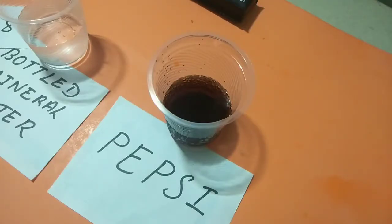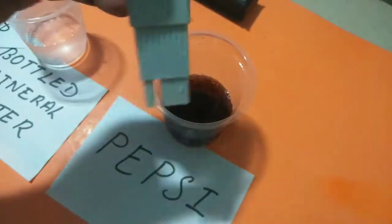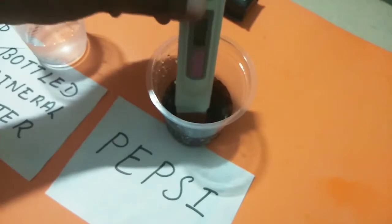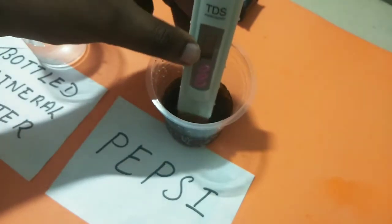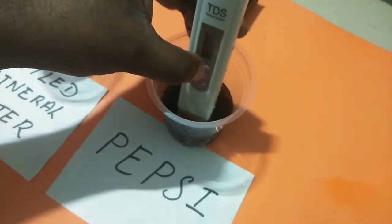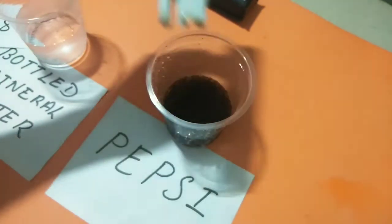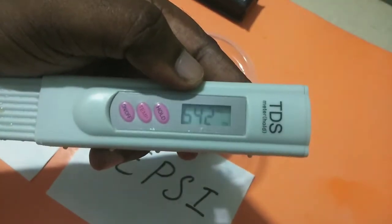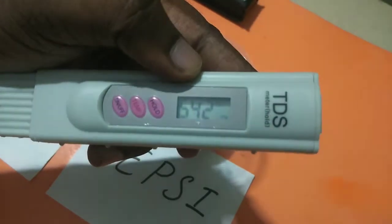Next, let me check the TDS level of Pepsi. Switch on the device, then you can start measuring the TDS. Just wait for a couple of seconds, then press hold. Check the reading — you can see it's showing 542. So that is the TDS level of Pepsi.